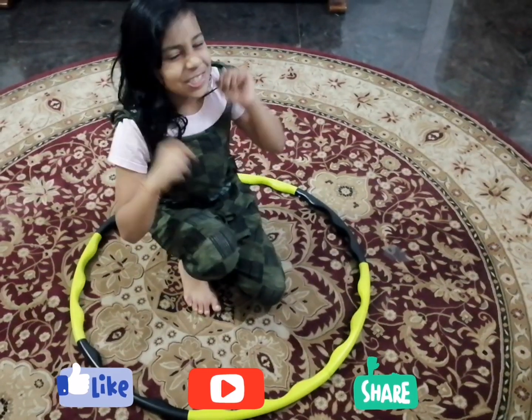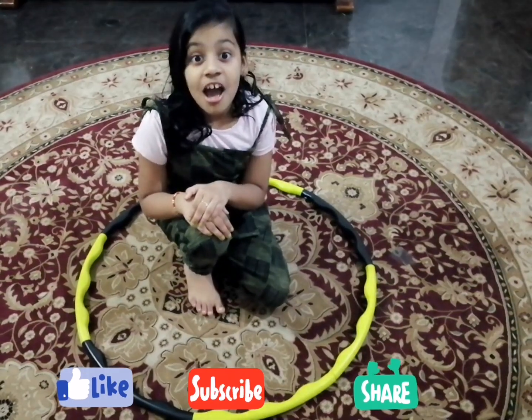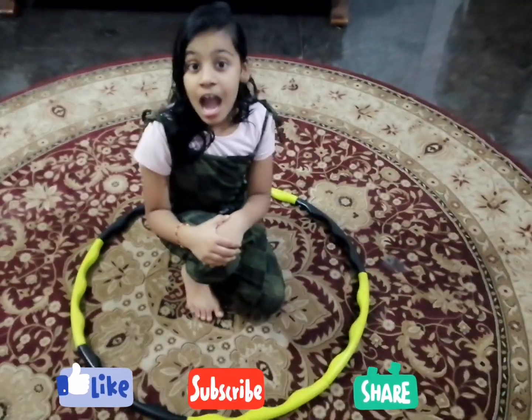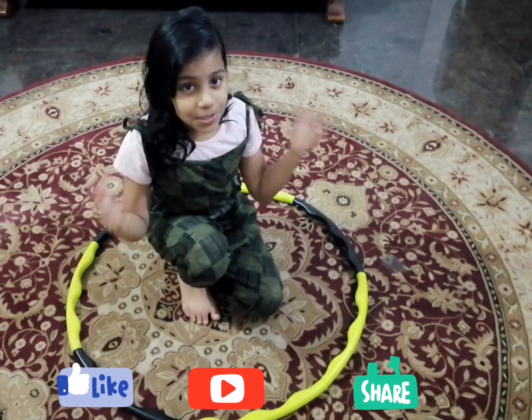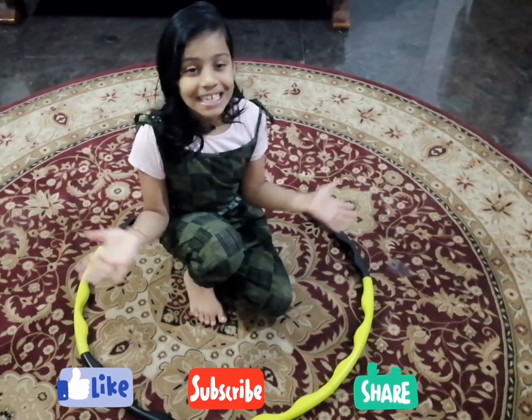Hello friends, welcome back to yet another episode of Mahdiya's World of Happiness. Here I am with activity number 5 video. In this video, I am going to tell you how to do Hula Hoop. After learning how to do Hula Hoop, we are going to put music and dance together. So let's get started.